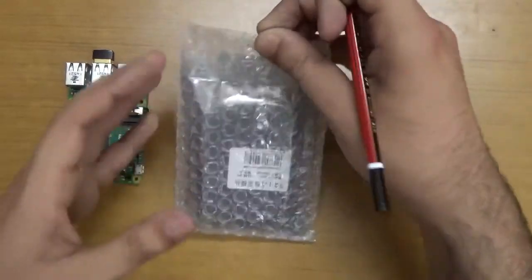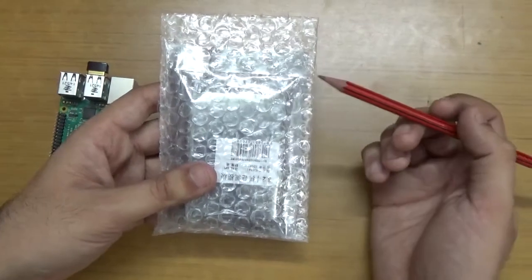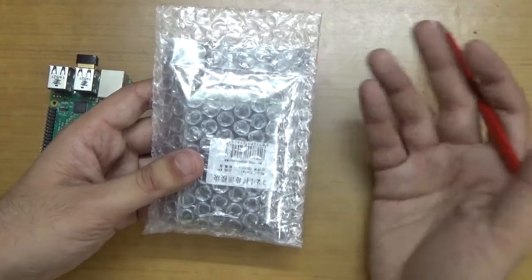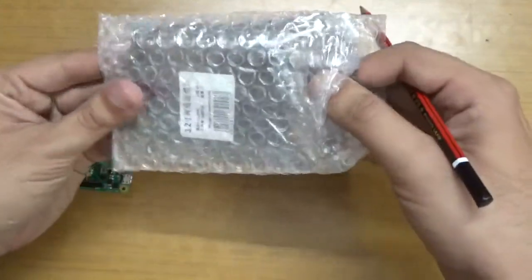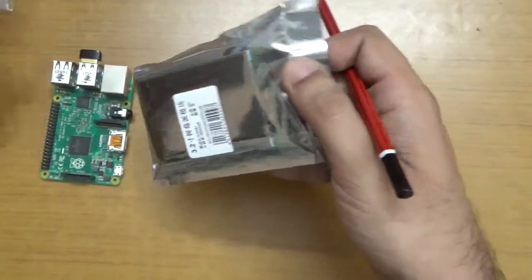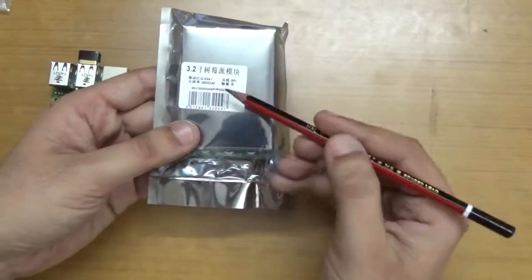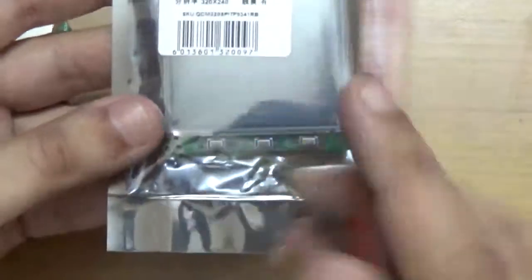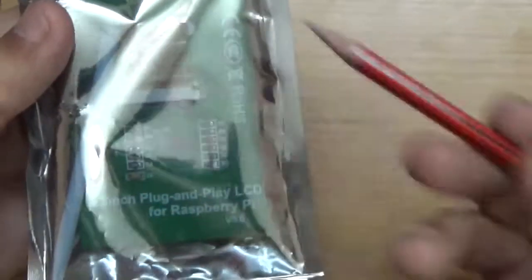Let us look at this box — you can find a cool bubble bag. I purchased this from Delhi's Lajpatnagar market for about 2060 rupees. The sticker shows some Chinese text and lists the resolution as 320x240. The model number is there and it says 3.2, meaning it's a 3.2-inch screen.